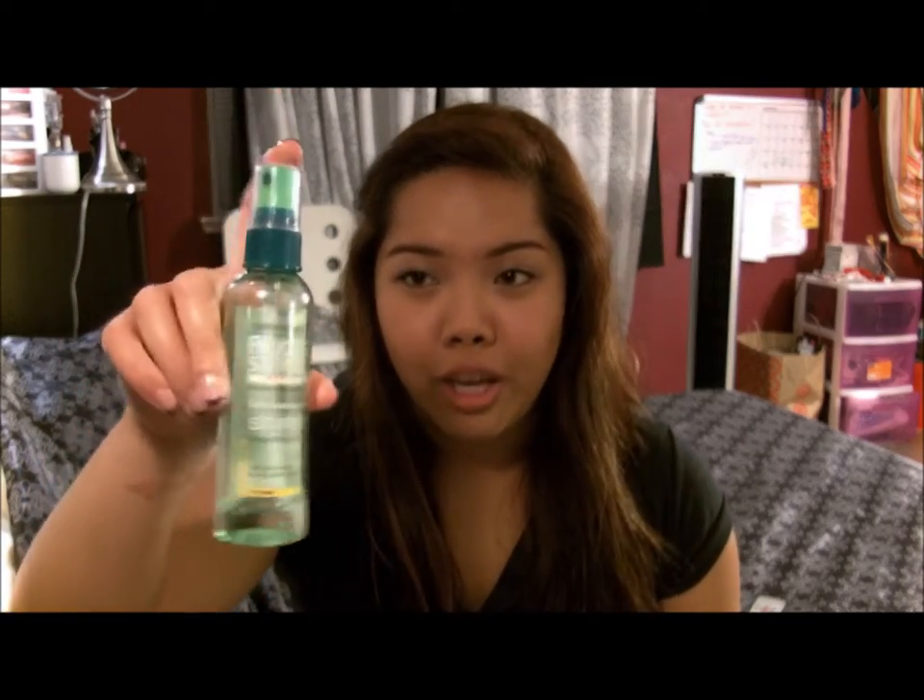Only a couple of spritz of this works extremely well. So if you want to buy a glossing spray, I extremely advise the Garnier Fructis Brilliant Shine Glossing Spray because I love this product so much.